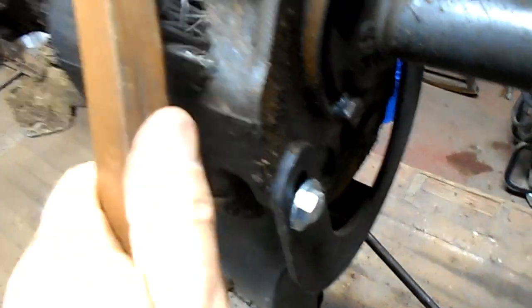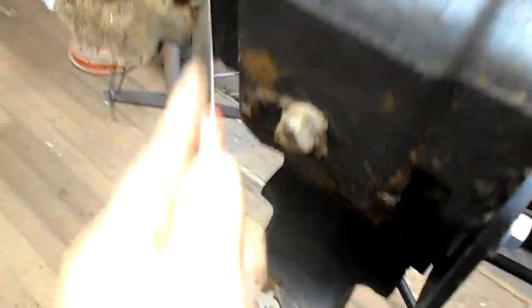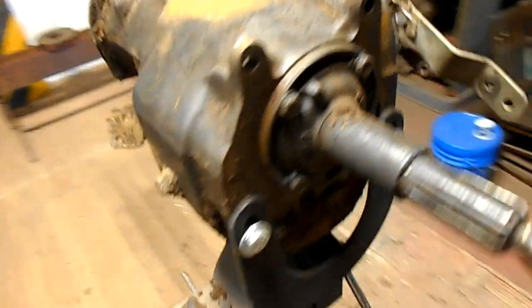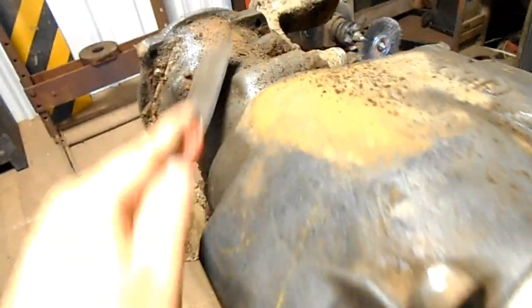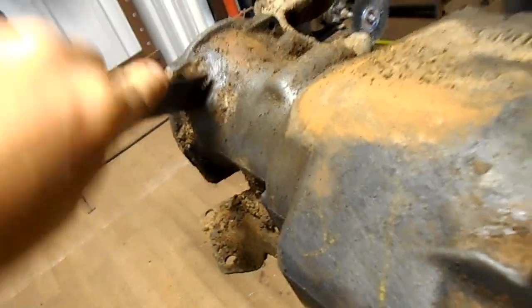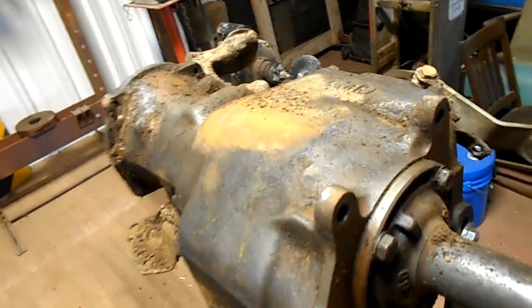I'm just going along scraping, and using a wire brush, and it gets to looking pretty good. Now this is 80 years worth of history, and gear oil, and dirt, and everything else — the oil coming out of the road draft tube on the engine. It would probably take you two weeks in a parts cleaner or a hot tank to soak through all that hard stuff. The best method is to just use the putty knife and the wire brush; an hour spent cleaning like that gets it pretty good.